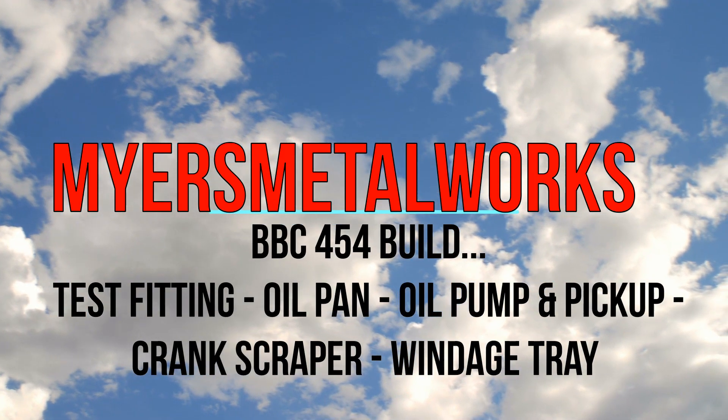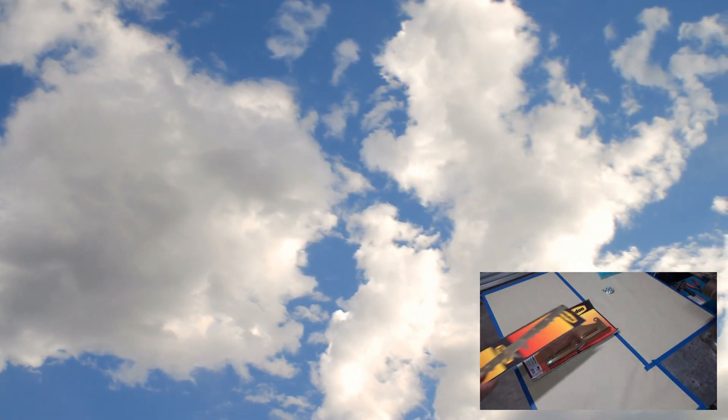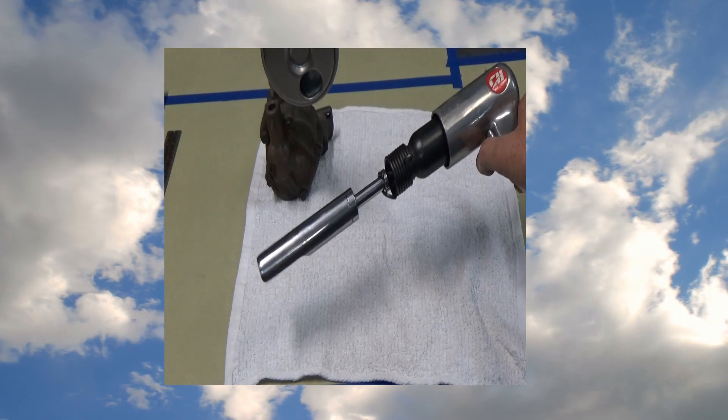Welcome to the shop everyone. Today we're test fitting the oil pan, oil pump, oil pump pickup, and crank scraper and windage tray. And we're also going to make a tool to put the oil pump pickup on.